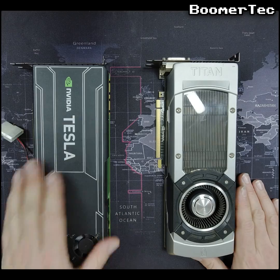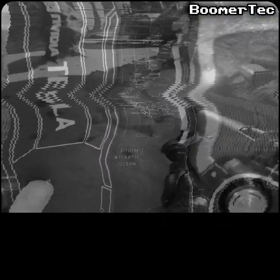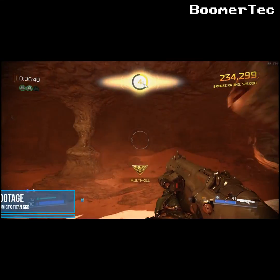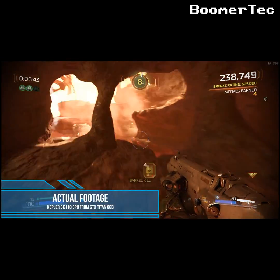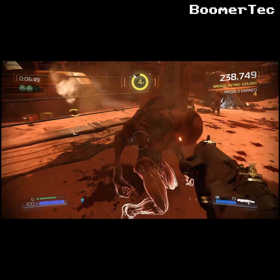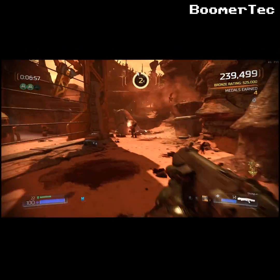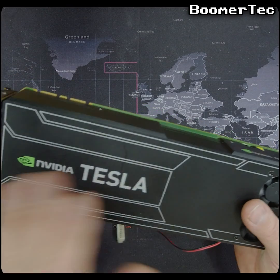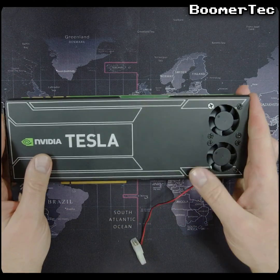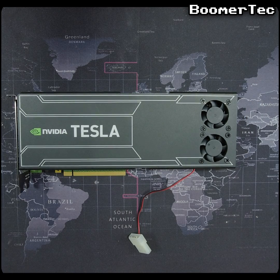I imagine any company that invested heavily in Tesla K20Xs would have been quite annoyed when the Titan was released so shortly after at a fraction of the price. That old Kepler chip still pushes games along pretty well — not the latest and greatest by any means, but in my view still quite a feat of engineering, not least because it's just so flexible: it's just as happy helping cure diseases as it is drawing alien space stations full of baddies to dispatch. Thanks for watching, and if you'd care to like and subscribe I'd be very grateful as it will help me grow this channel.